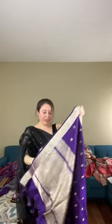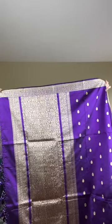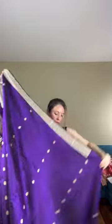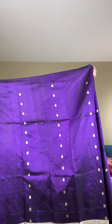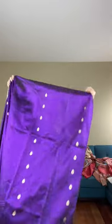Look at how beautiful this Banarasi is. This is the blouse piece for this saree. It's a very lightweight, pure Katan silk Banarasi — silk mark certified. The border is almost one and a half inches on both sides. Let me show the saree from end to end. This is the pallu, and look at the motifs on the top half of the body. This is a beautiful pure Katan Banarasi saree priced at $142.